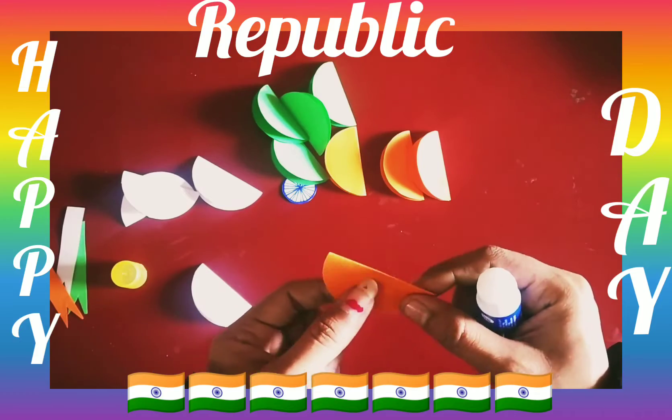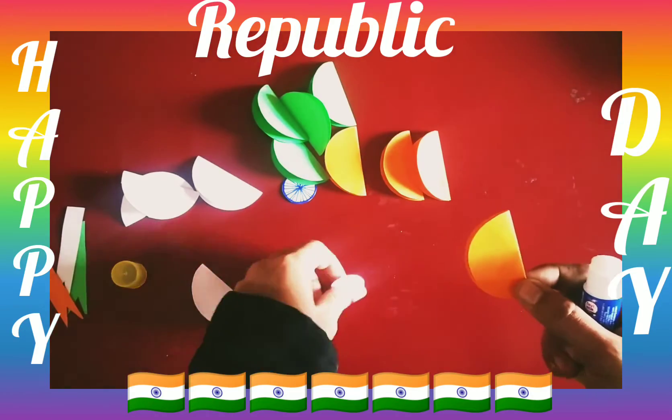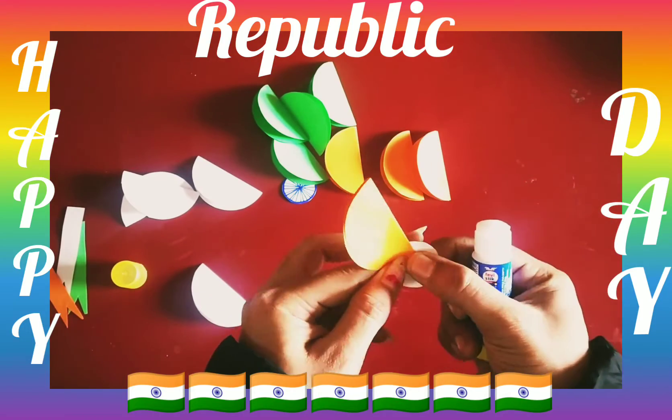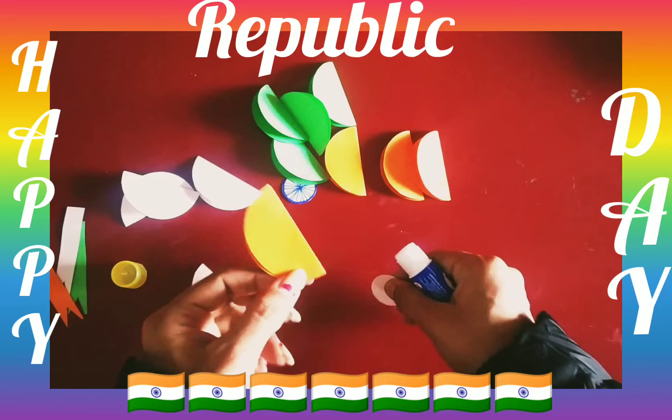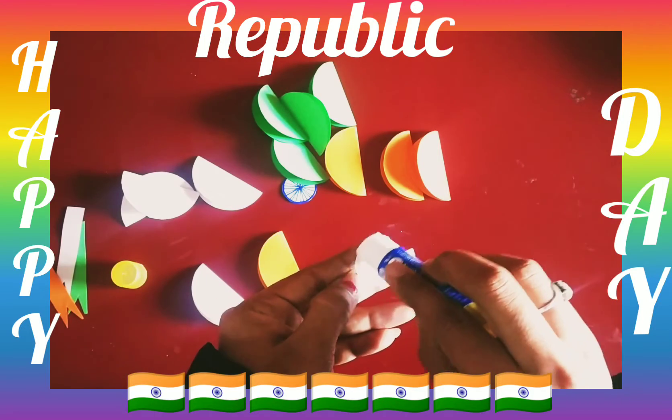Now we will paste the circle shape. You have to fold it like this circle and paste it on the back side. This is a very easy activity and I know you all can do it.